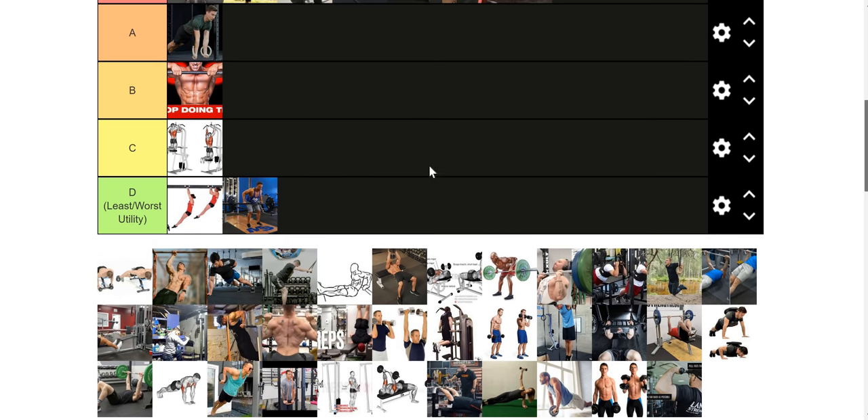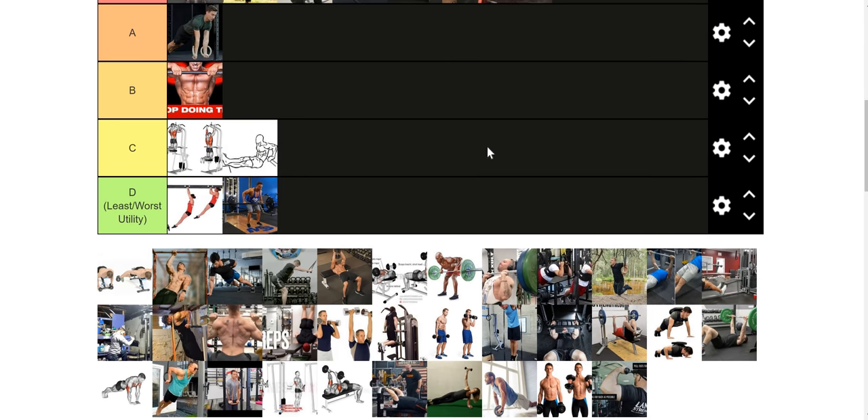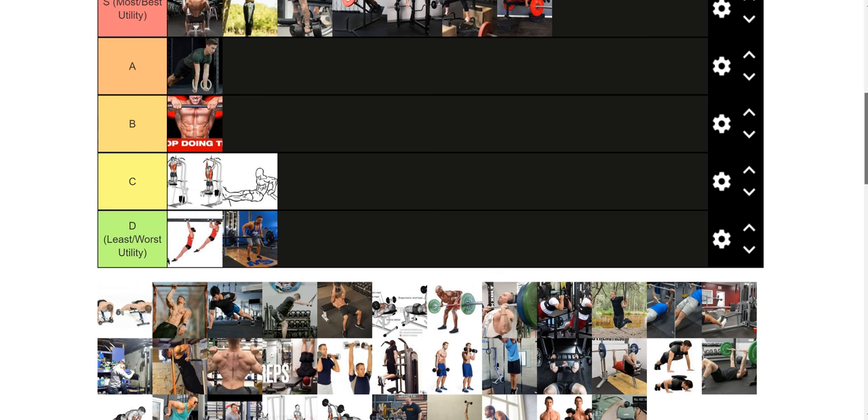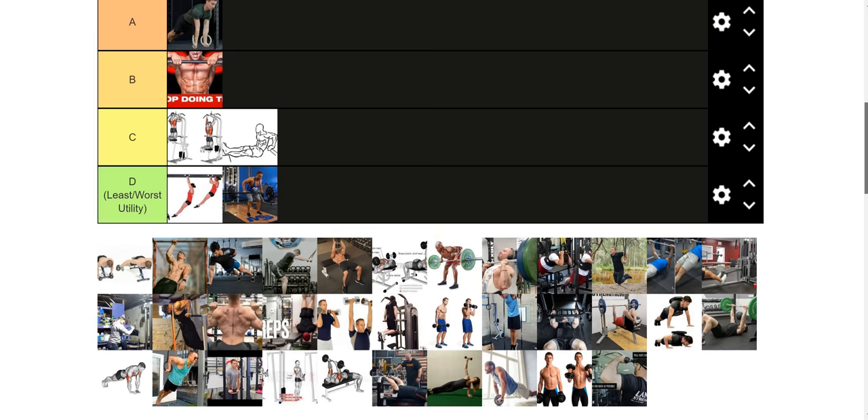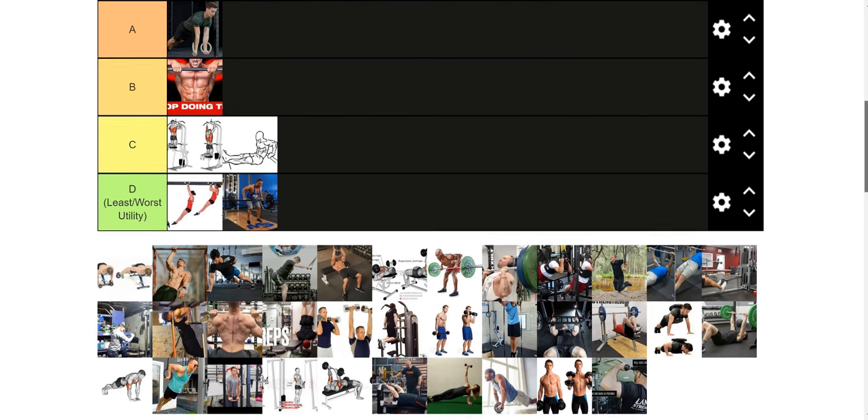For a home gym master race guy, chair dips go in C tier just because they fill the role of tricep work. But even for that individual, I think the body weight tricep extension is going to work better. The reason I don't like chair dips is because they put a lot of stress on your pec minor and your shoulders just to work your triceps. It's not the end of the world since it's just body weight, but it's extra fatigue on those pressing muscles for no benefit other than working your triceps. Better than nothing, but flawed in my opinion.